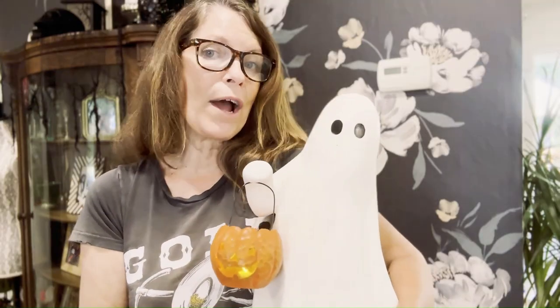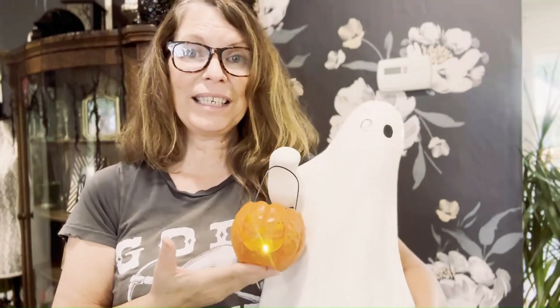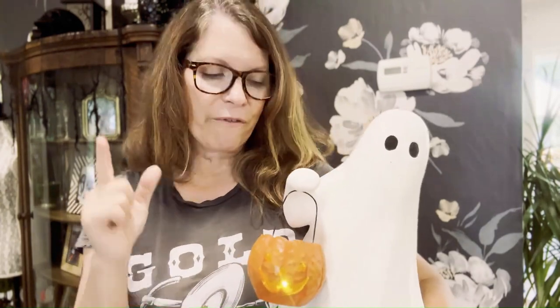If you are enjoying today's haul and if you love cute Halloween goods at a great price, go ahead and hit that subscribe button. Because if it's one thing I do well, it's finding great, cute Halloween stuff.